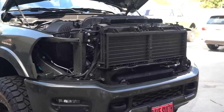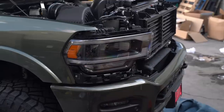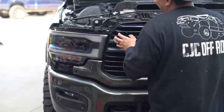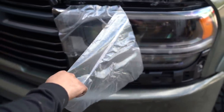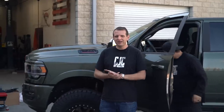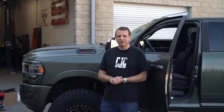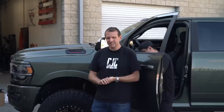Now that we've fully stripped this thing down, let's go ahead and reassemble it in reverse order of the previous steps. It would have been a little bit cheaper to get this done from the factory, but unfortunately they did not offer the night edition with this color. That said, everything went pretty smoothly — we managed not to scratch anything. The truck looks a whole heck of a lot better, which you guys will see in a second. If you have any questions, feel free to reach out to us. We'll have all the part numbers listed in the description for everything we used.